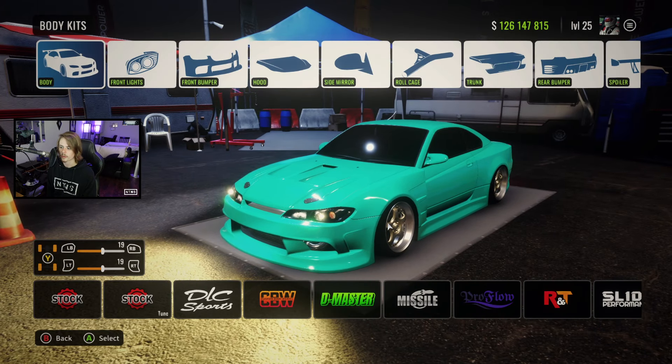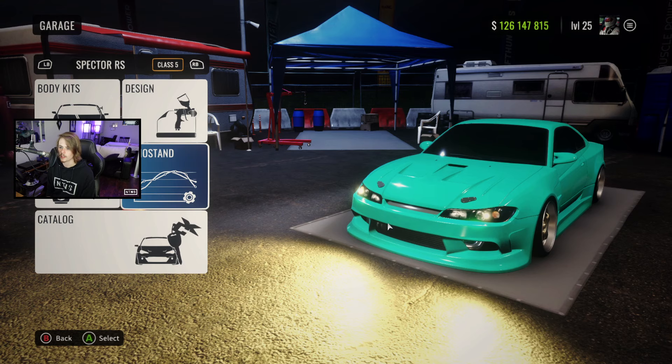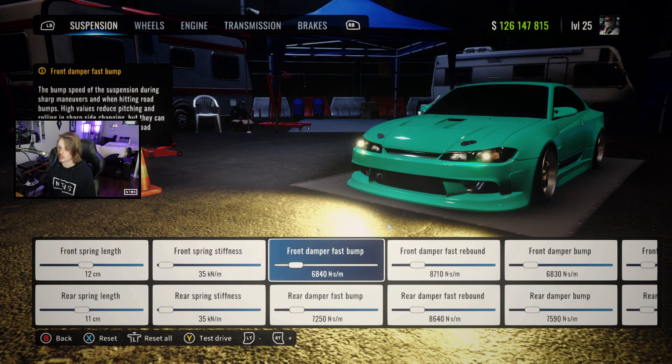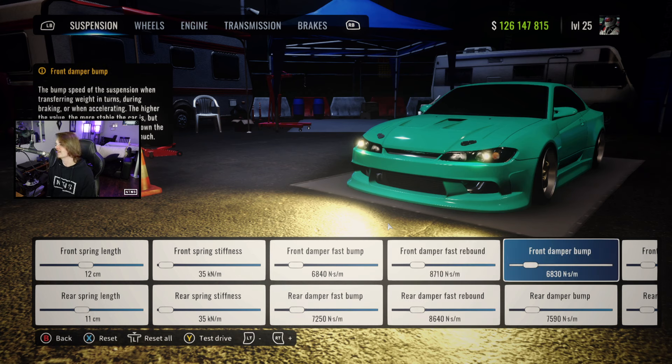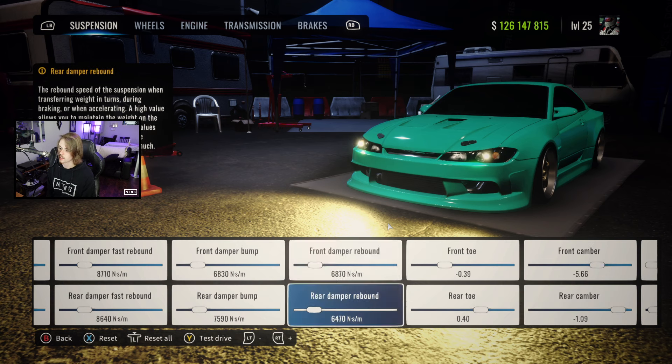Alright guys, starting off our tune, we've got body kit and wheels. We're running the pro flow kit on this one, and our wheels are number 11 in the RC category. Heading into the dino stand, we've got our spring wings at 12 and 11, stiffness at 35 both ways, fast bump at 6840 and 7250, fast rebound at 8710 and 8640, damper bump at 6830 and 7590, and damper rebound at 6870 and 6470.